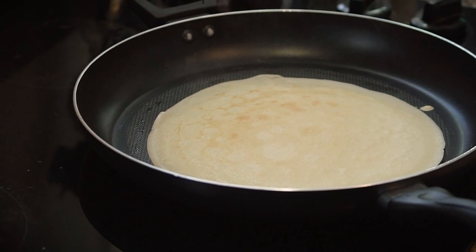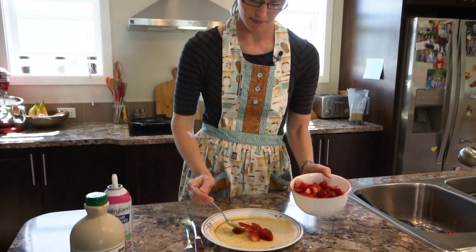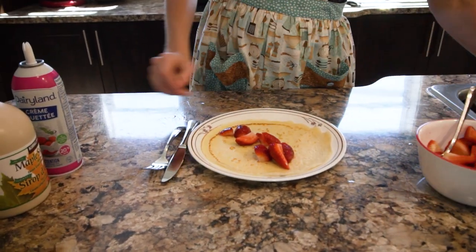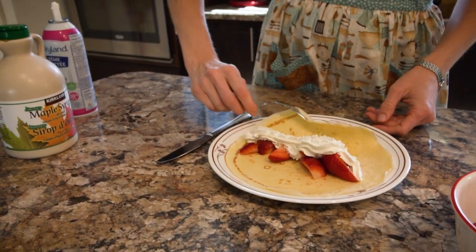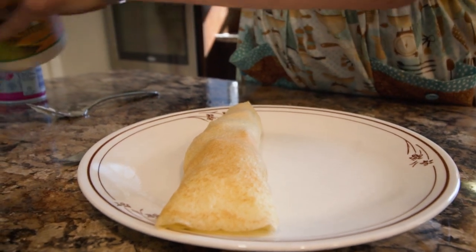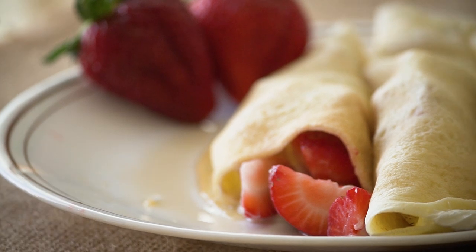Once your pan is hot and you're in the swing of things, it only takes a few seconds to cook your crepe. To assemble, I'm going to start with strawberries — put as many in there as you think you can fold. Then I'm going to put some whipped cream in there, because who doesn't like whipped cream. Then I fold it up using my fork, kind of like a taco, and drizzle a little bit of maple syrup on top. And there you have a great springtime treat: strawberry filled crepes.